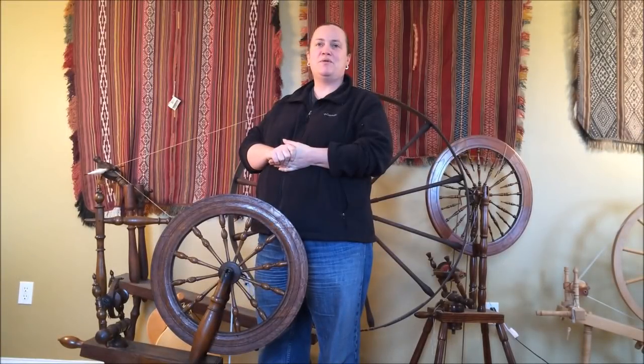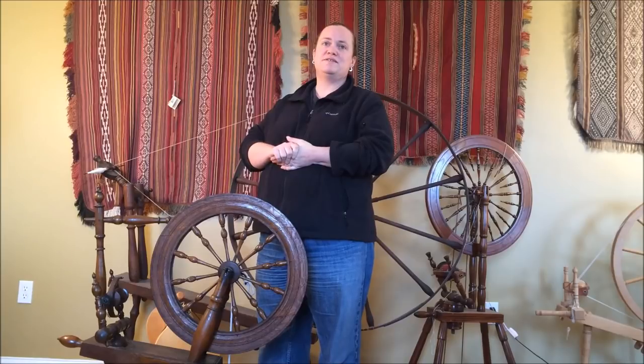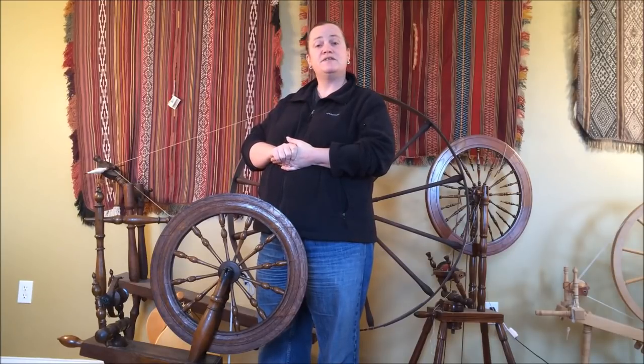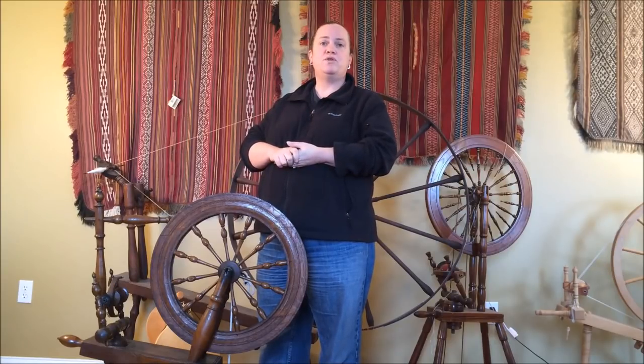Hi, I'm hand spinning teacher Abby Franquemont. Welcome to my home where we're going to spend some time looking at some used spinning wheels and talking about what makes them viable or not viable as actual spinning wheels. Maybe you found a great value on Craigslist, eBay, or a local classified site. What you're wondering is whether or not this is a spinning wheel you actually want to take home with you.